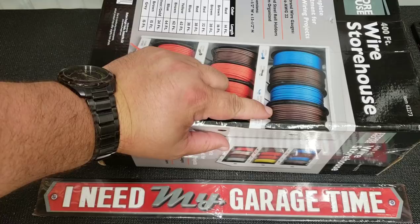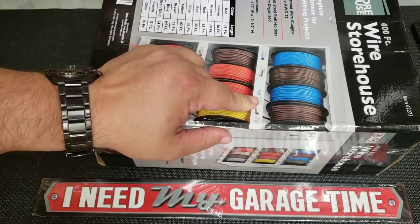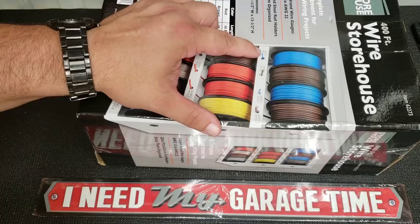This is the Storehouse wire assortment from Harbor Freight. You get 400 feet of wire total. It shows the different gauges and how many feet of each you get — 18 gauge: 38 feet, 20 gauge: 62 feet. The gauges you get are 22, 20, 18, 14, and 12.